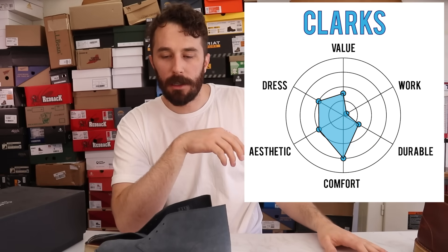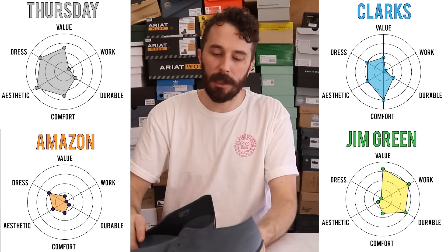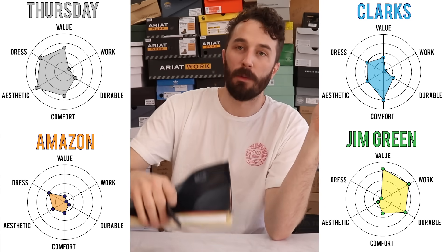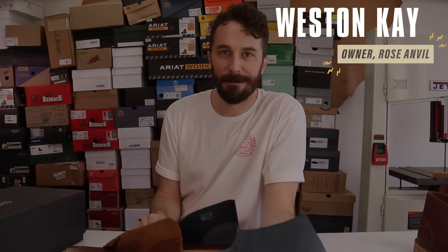As for how this ranks on our radar graph, I'll put it right here alongside the other boots we've done so far for reference. Let me know what you guys think if you've owned a pair of these, whether it's the wedge version or the classic desert boots. Thank you guys for everything you do, and we'll see you in the next video.